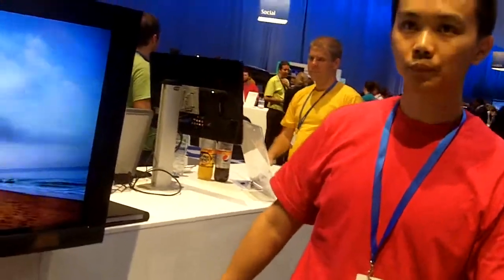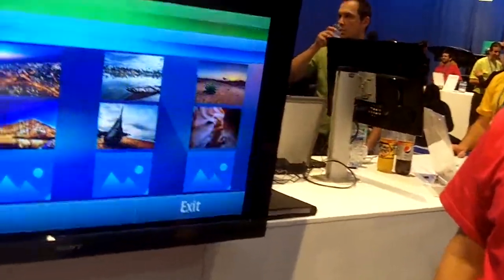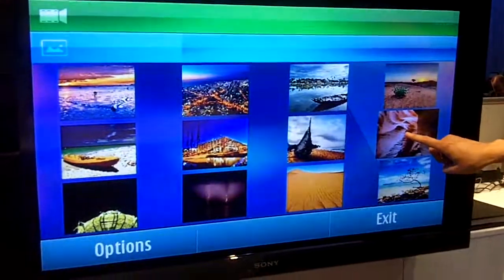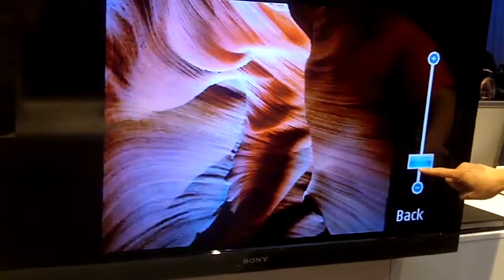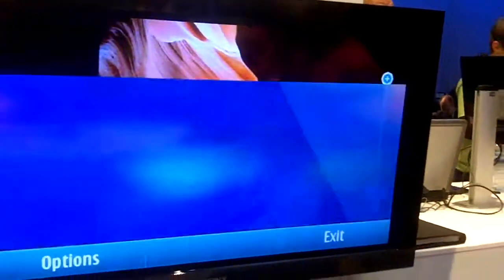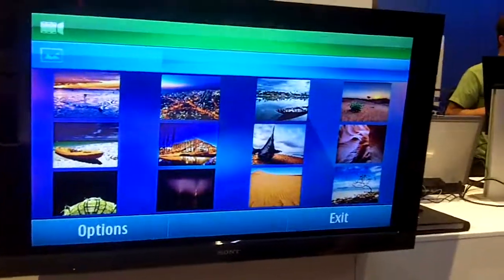Let me show you an example. We have our picture here, and I can exit the picture. I can go to another picture. I can zoom in, zoom back out. We've even got some vertical scrolling here.